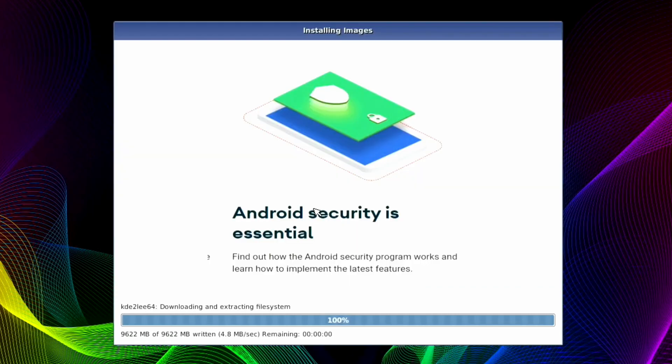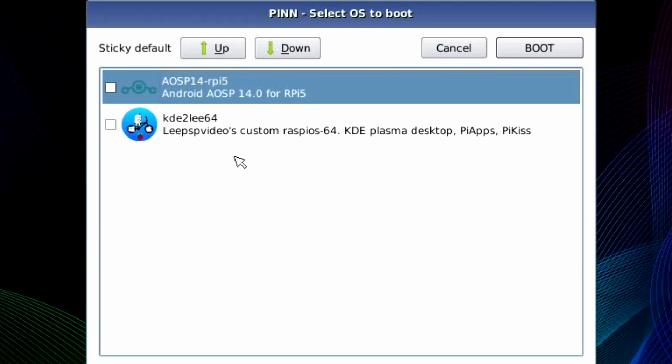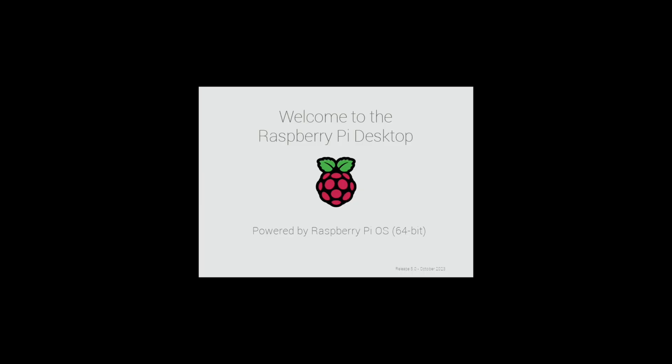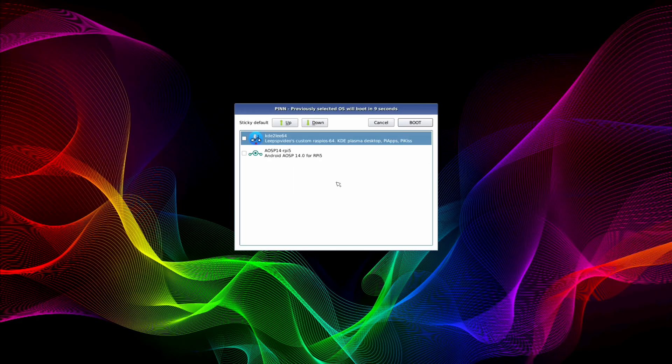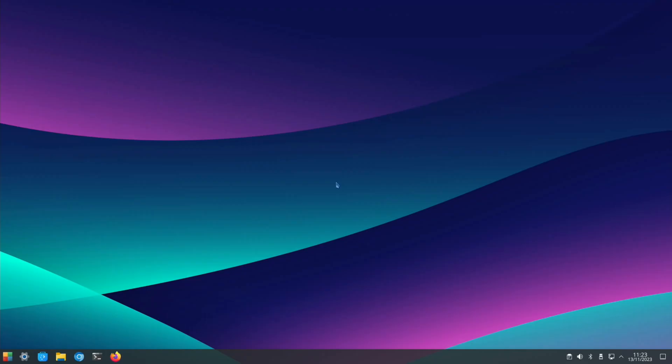Installation is done — let's click OK, click on the KDE entry, move it up, then hit Boot. It's booting up as normal — it reboots because it's the first boot. The username is KDE and the password is KDE.